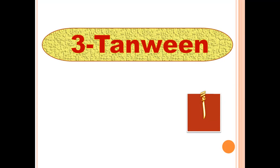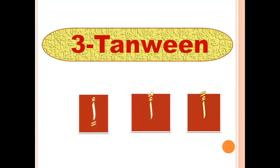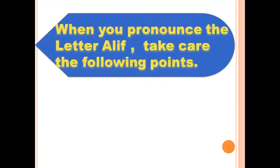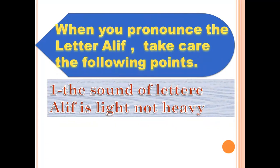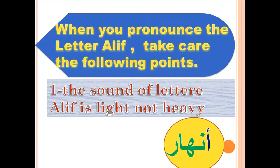Alif fathatan — AN. Alif dommatan — AN. Please repeat and write. When you pronounce the letter Aleph, take care of the following points: the sound of letter Aleph is light, not heavy. Aleph fatha — aah, not aah. That's wrong — it's aah. To know the difference between light sound and heavy sound, you can find the video in my channel about heavy and light letters.